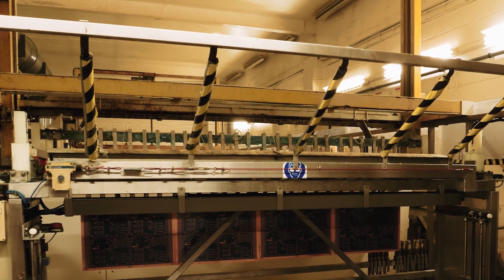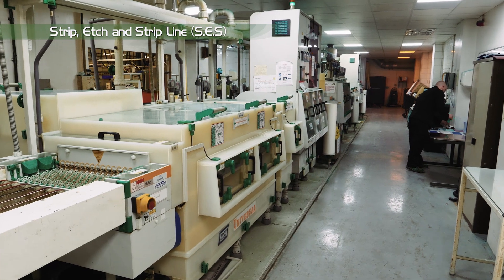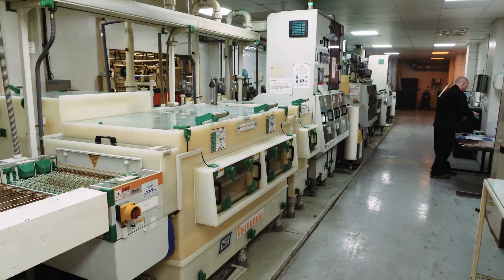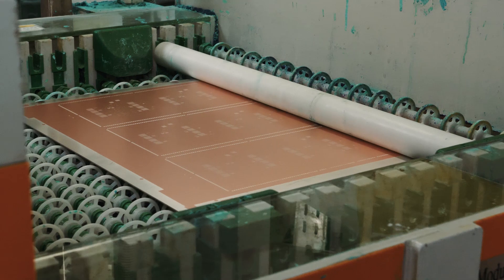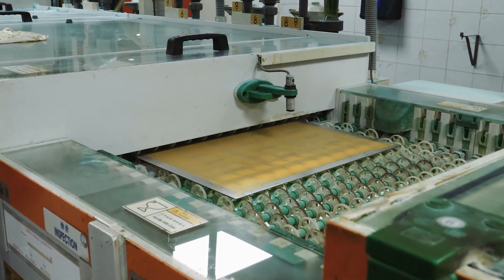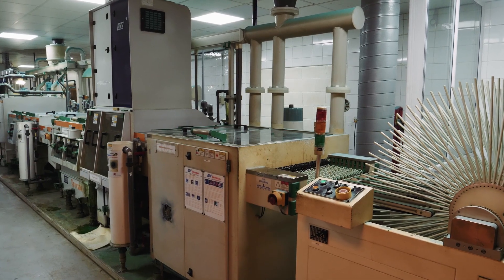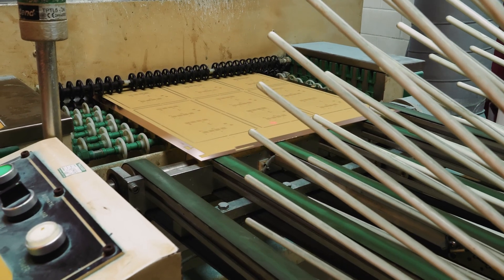Tin is then applied, acting as an etch resist. The SES line, or strip-etch-strip line, firstly removes the plating resist — exposed and developed in the same way as the inner layer resist — then chemically removes the copper that was covered by the plating resist. Finally, the tin is removed, which was protecting the copper image on the surface and in the via. This leaves the circuitry that is required and the copper in the via connecting all the inner layers to the surface.